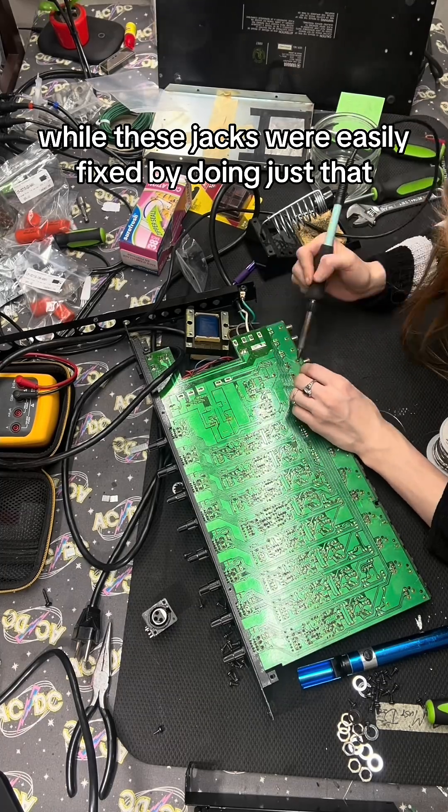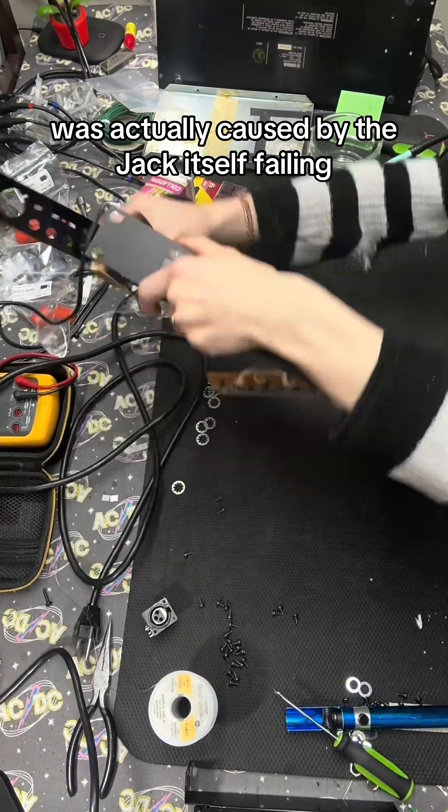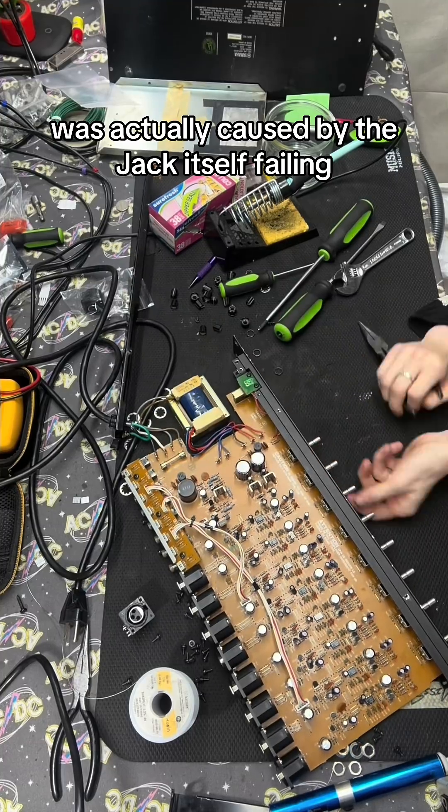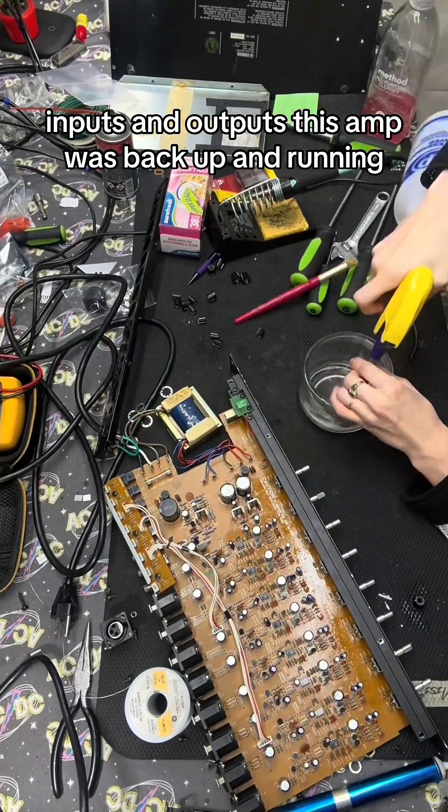While these jacks were easily fixed by doing just that, the one channel that had lost sound fully was actually caused by the jack itself failing. After replacing the broken jack and cleaning all of the pots, inputs, and outputs, this amp was back up and running.